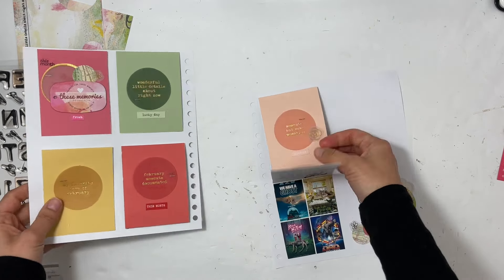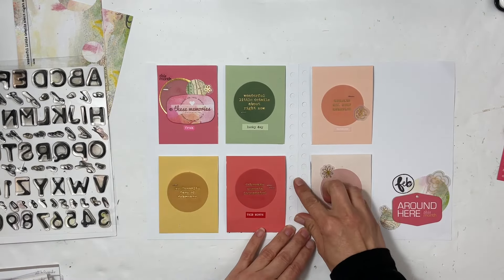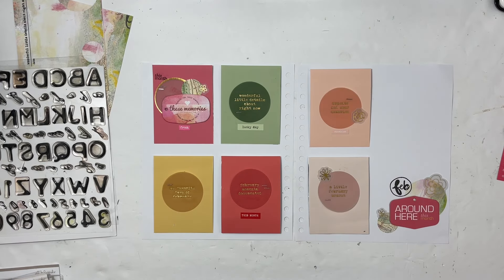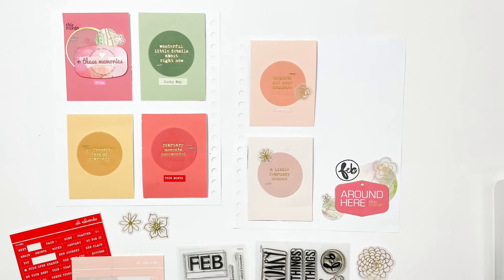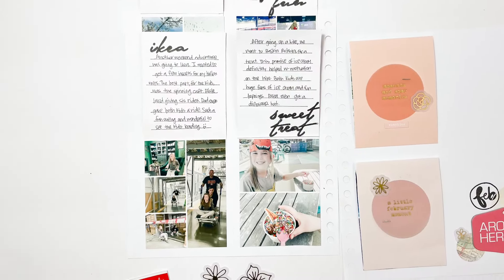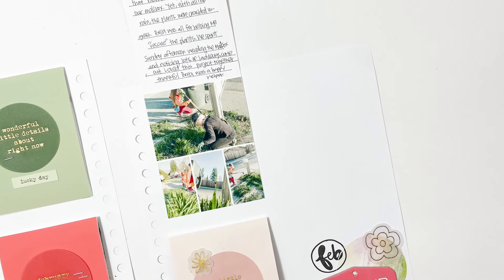Adding in a few more journaling lines will wrap up this project. I hope you've enjoyed seeing how I put this together, hearing me talk about Project Life 2023, and listening to my stories. I'd love a thumbs up or a subscribe if you're new to my channel — thanks so much for watching and have a great day!